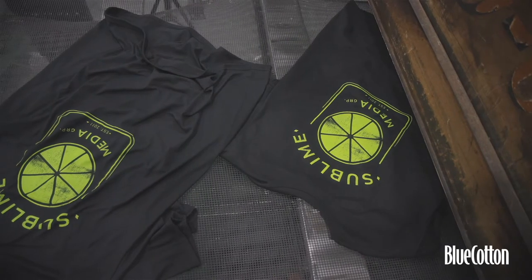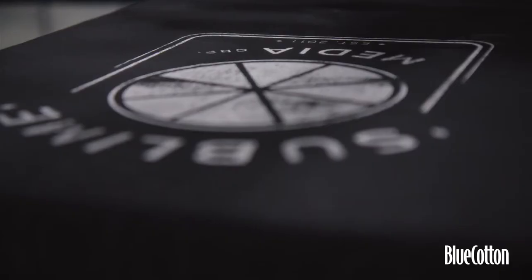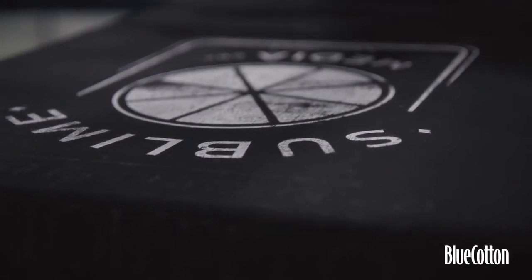Our team at Sublime Media Group had been wanting to get some t-shirts made, and we didn't want to just put our logo on the front of the shirt. We wanted something more stylish — more like an actual design or a shirt you would buy in a store. So we hit up our friends at Blue Cotton with our idea. We showed them the design we were wanting, and they told us about a new process they were offering called water-based printing.